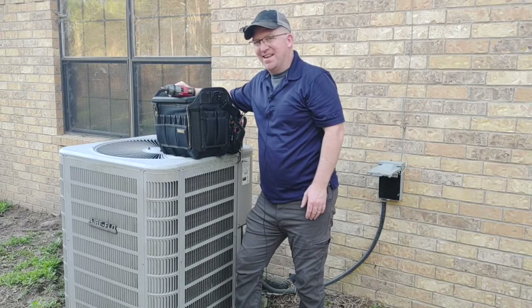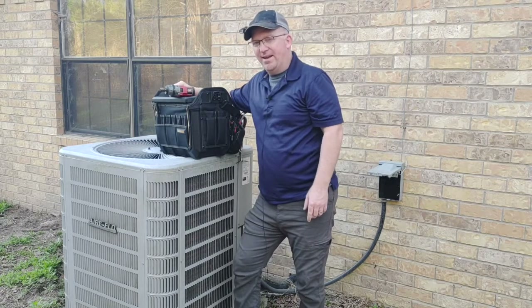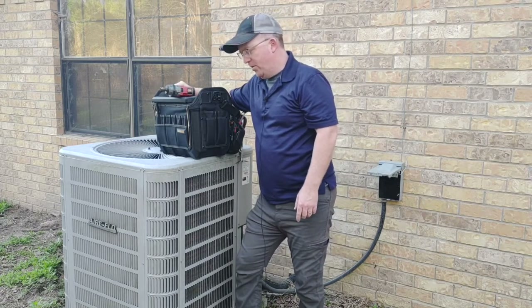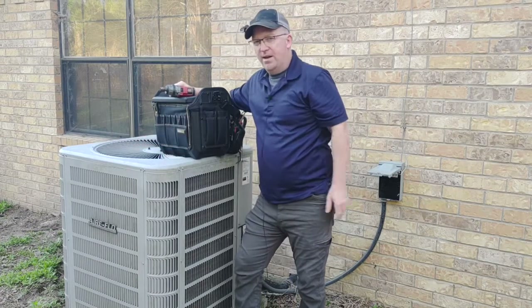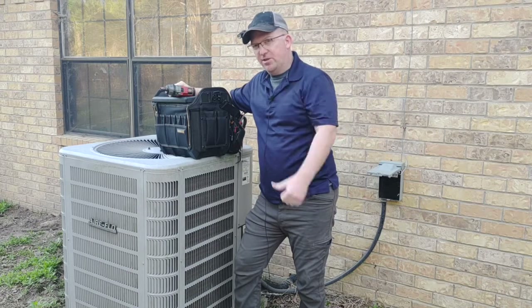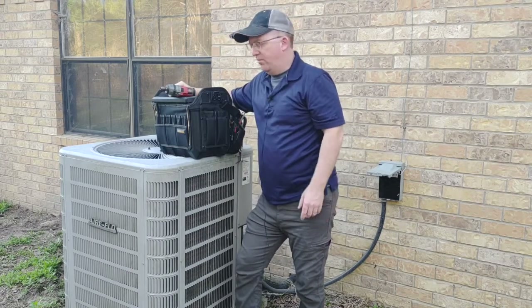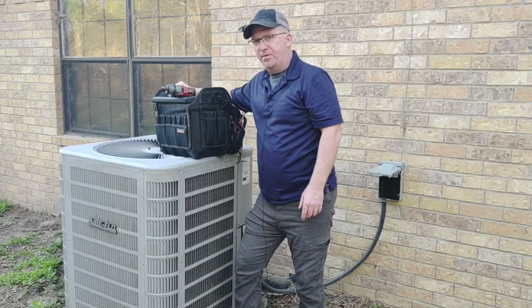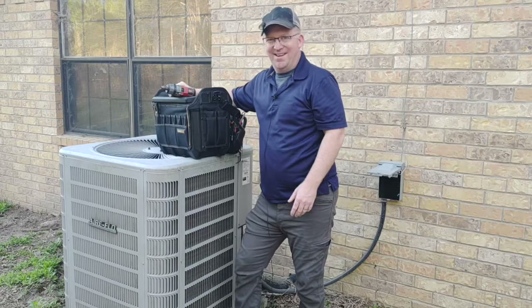Hey guys, it's Andy. Thanks for watching. Today I'm going to be doing a little bit of maintenance on my outdoor condenser unit for my HVAC. I'm going to be cleaning up the coils by spraying from the inside of the unit towards the outside. First I need to shut off power, then I'll take the top off the condenser where the fan is mounted, and use my hose to spray all that junk out from the inside towards the outside.